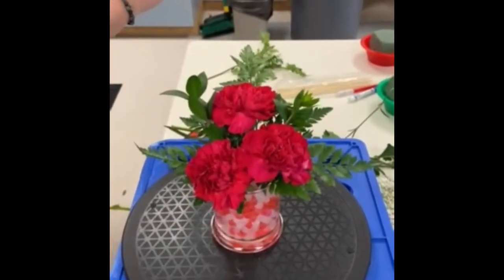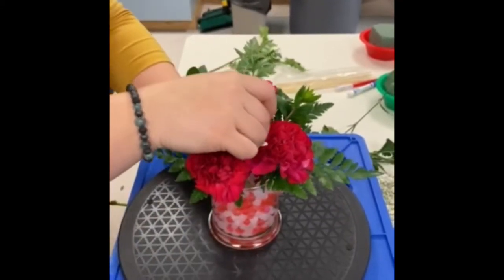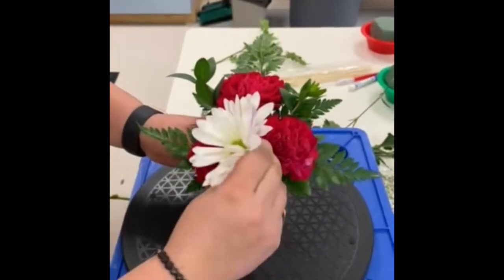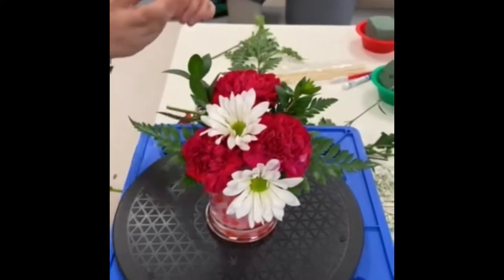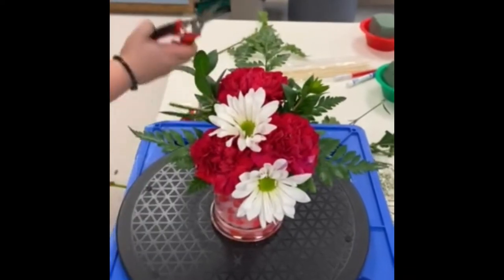Now we're going to go ahead and add a few stems of mums. We'll put these mums between our three carnations — one between the top and nine o'clock position, one towards the center, and one at the base of the arrangement.